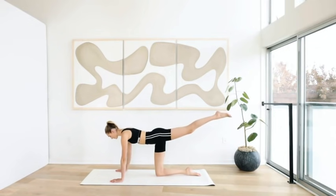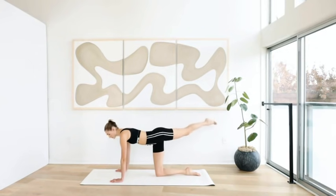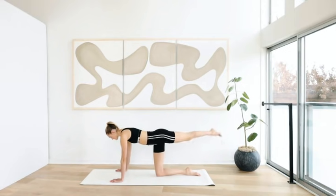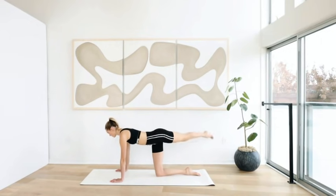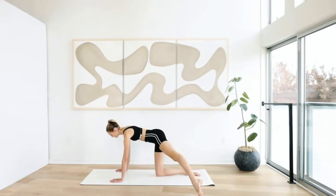Extend the left leg straight backwards, tap to the left side, then in a big rainbow circle tap to the right side — ten times. Go as high as possible in a slow motion, inhale, exhale, keep breathing. Seven, six, five, four, three — extend through the leg, one long leg — two, and one.